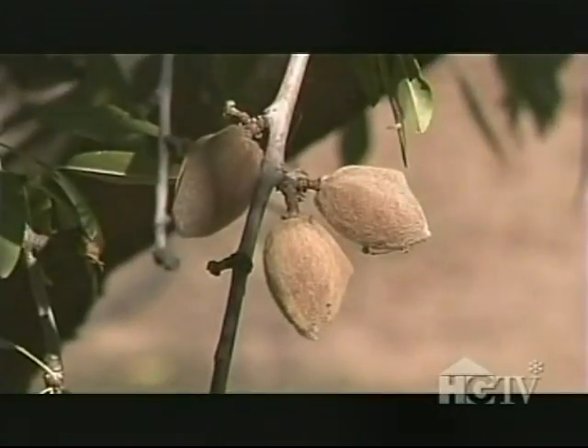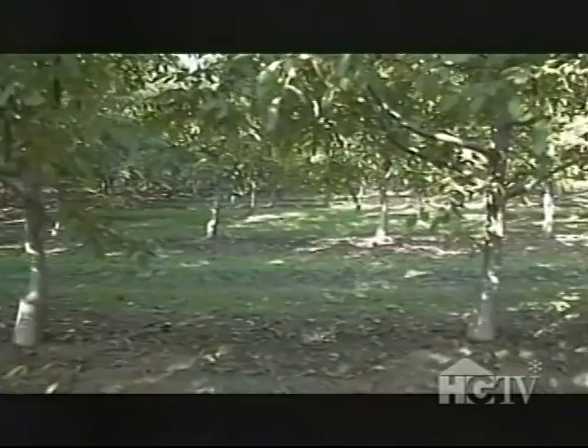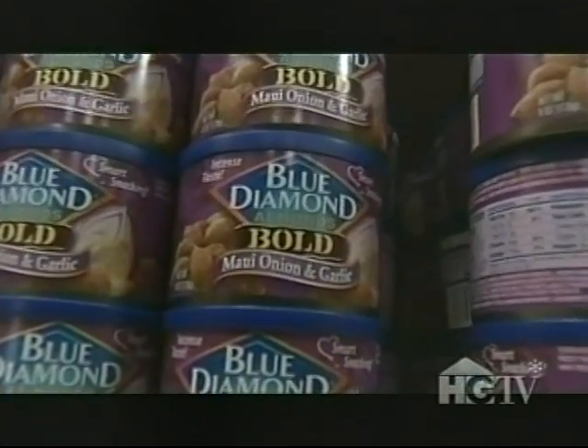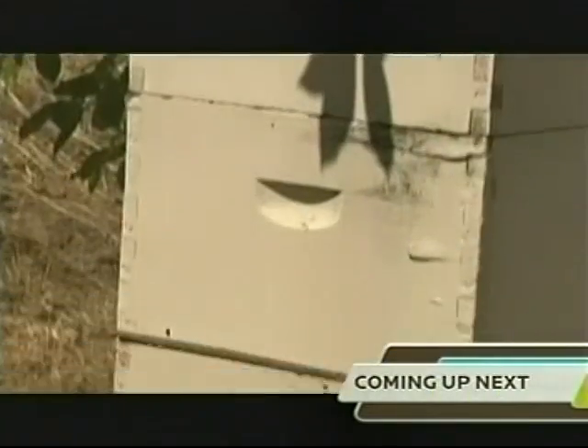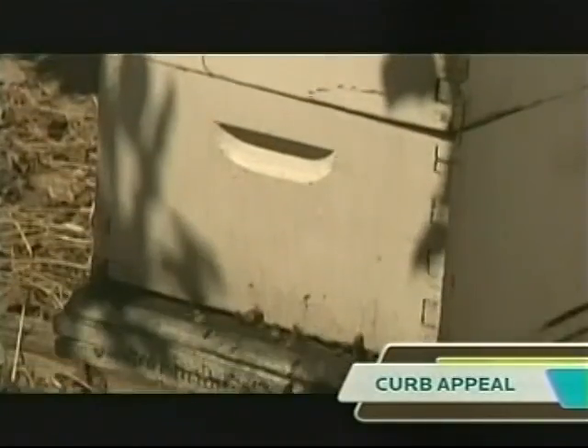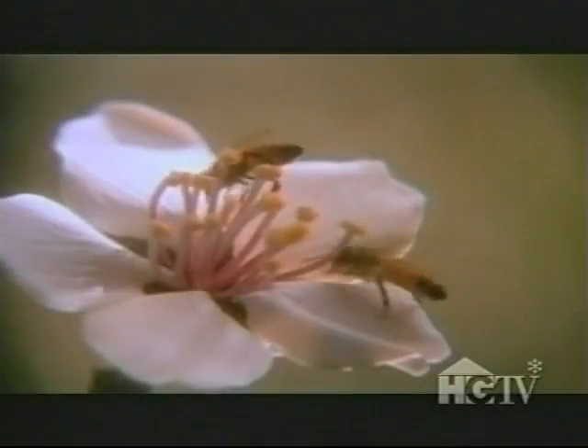He works for Blue Diamond Growers in Sacramento, California. It's got a pretty good crop this year — we're seeing that all around the state. A good year for Mel is at least a ton per acre, enough to fill over 5,300 six-ounce cans. That's nuts! But in order to get that kind of crop, he'll need a little help from honeybees, since weather conditions are really critical — those bees need good weather in order to fly.